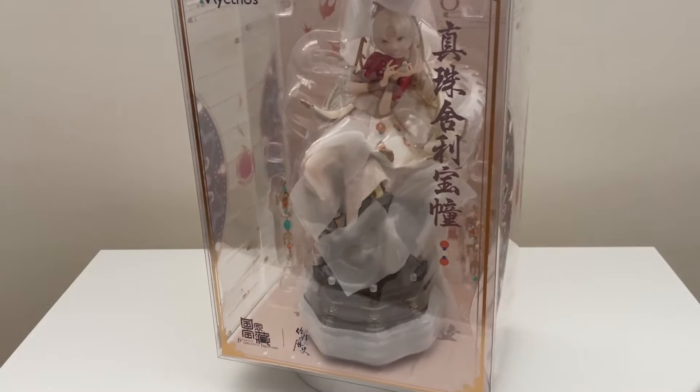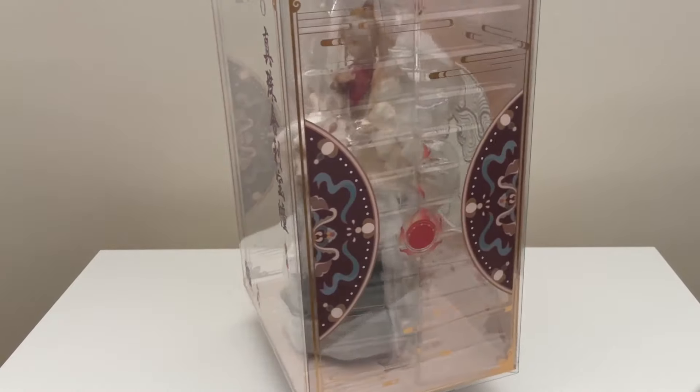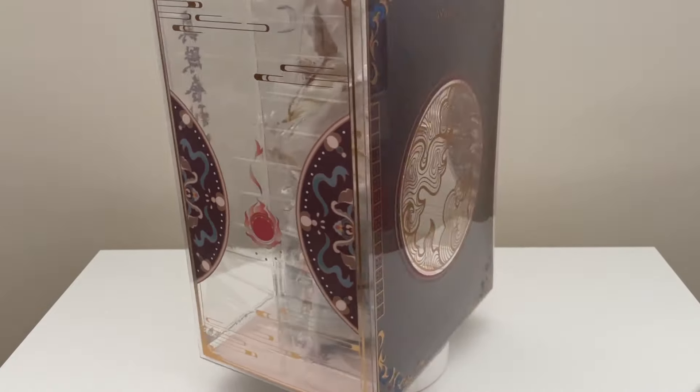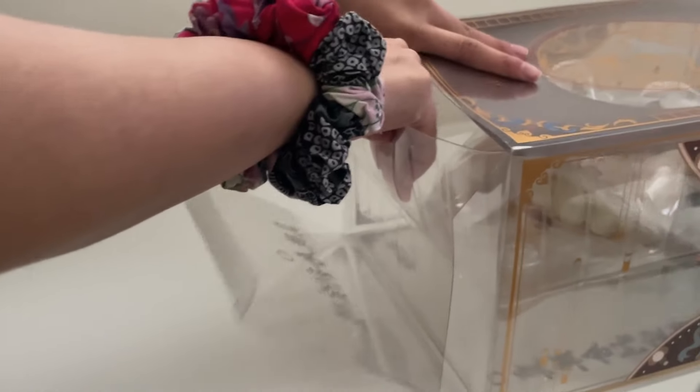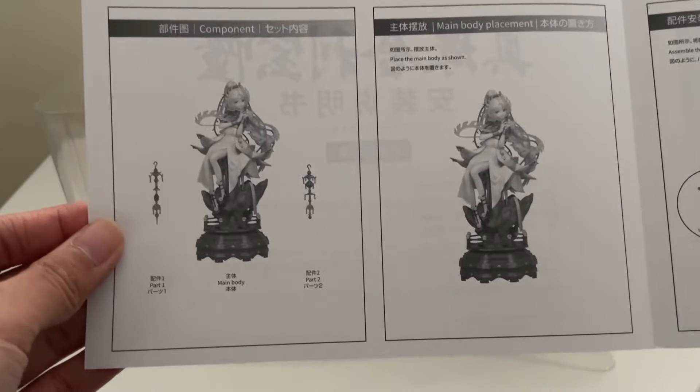Hi everyone, welcome back to my channel! I'm going to be unboxing Forescale figures today. I'll start with the two figures by Maithos. This first one was a little bit of an impulse buy, but I decided to get it because I wanted it to accompany the figure I'll show after this.